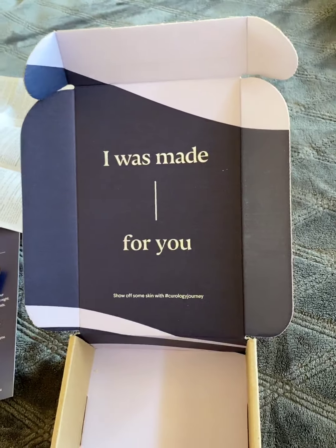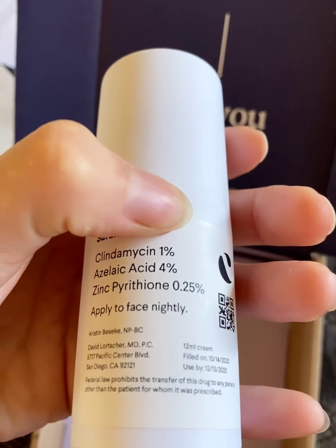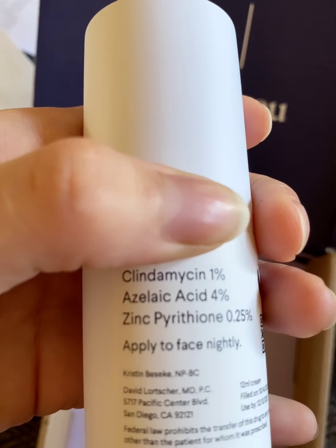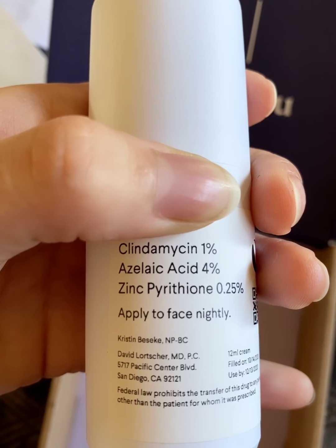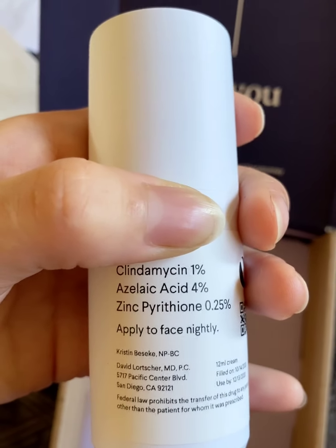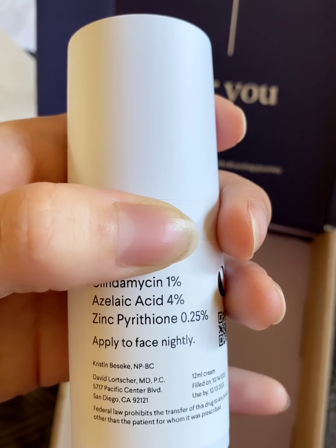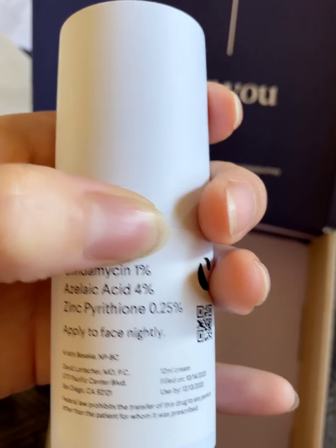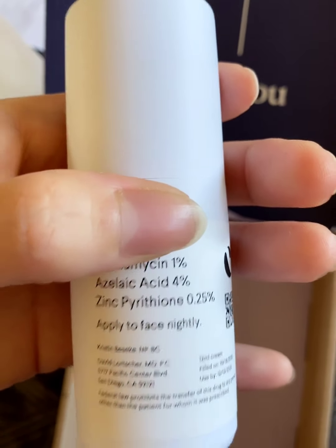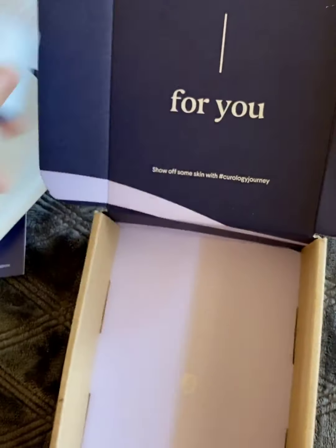Then I have the bottle that was specifically made for my skin. This is what it has in it — I don't really want to show my whole name. It has clindamycin 1%, azelaic acid 4% — I have used that before on my skin. I did notice it caused me to break out a bit, but maybe that was because the product I was using had other ingredients. Maybe it was not the azelaic acid causing it. And zinc pyrithione, 0.25%. She recommended that after I cleanse and moisturize, I put this every day at nighttime only. It looks like it comes with 12 milliliters of cream, and it comes in a pump, which is nice.